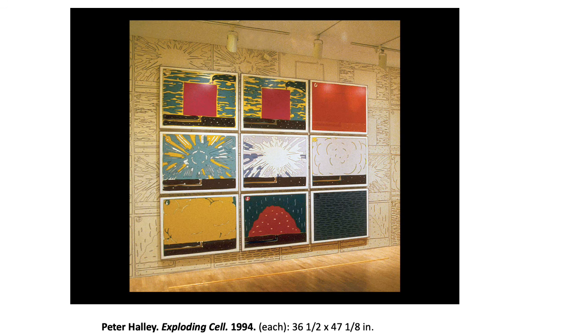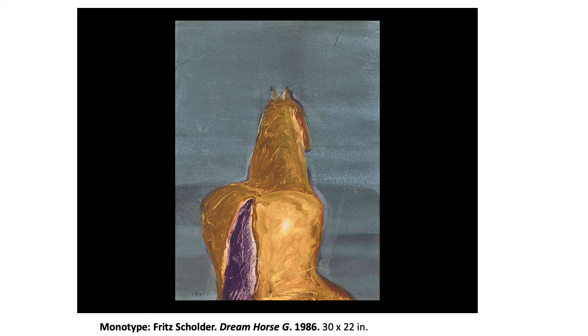Now this is a monotype — 'mono' meaning one, you only get one of these. You have to work backwards, starting with the tail of the horse, then the purple, then the gold, then the background. You do it on glass or plexiglass and you can include collage elements, then you run it through — and that's it. You get one. Peace.